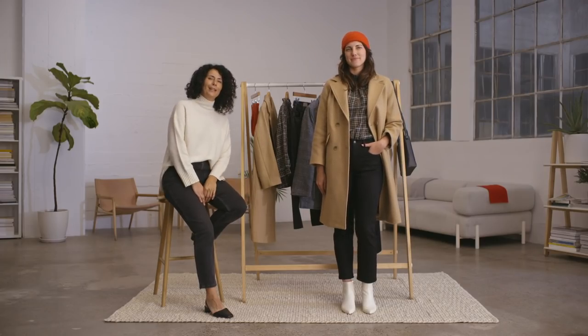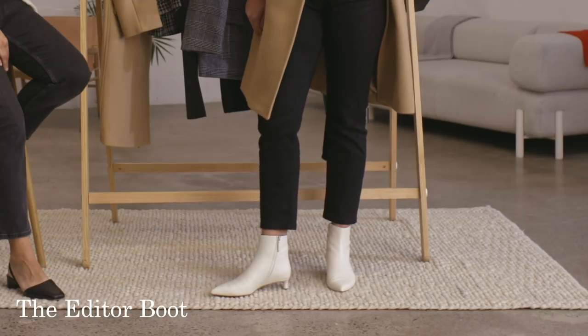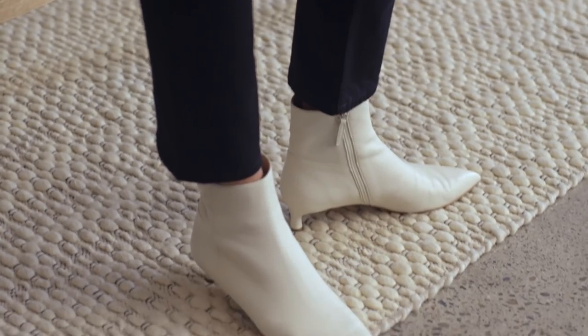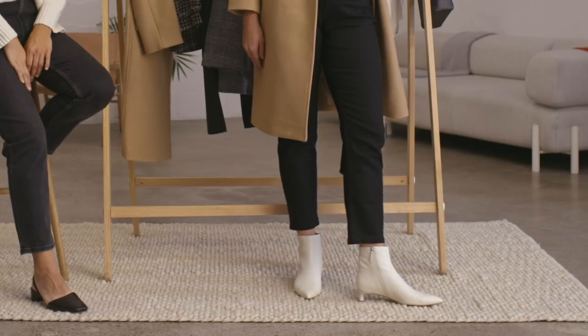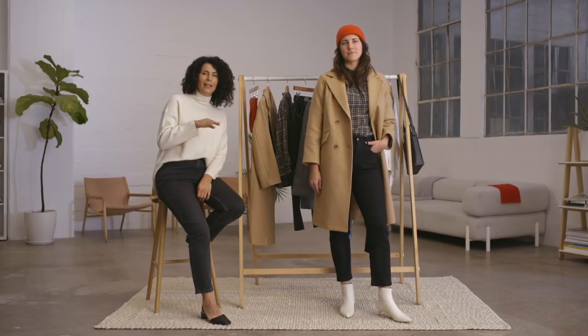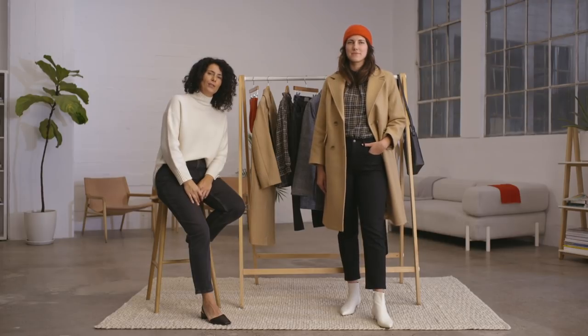Devon is wearing the Editor Boot. It has a really sharp point at the front, which gives a little bit of edge, counterbalanced with the kitten heel — it just gives you that element of fun. We have a little side zip, so it's easy to enter. We really looked at the height of the boot to make sure it was perfect whether you're wearing a skinny, a wide, a kip crop, or even a dress or a skirt.